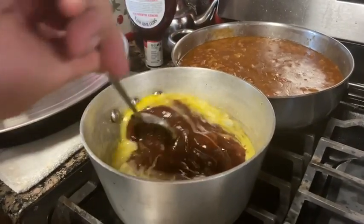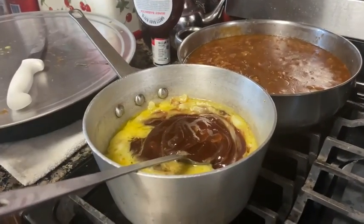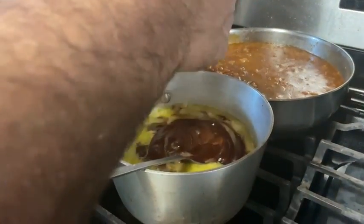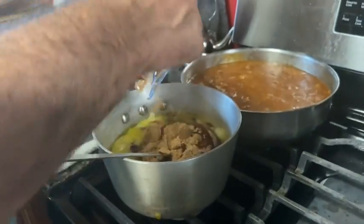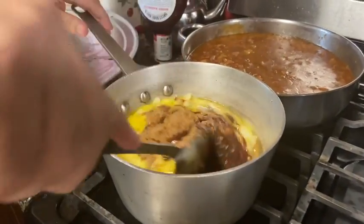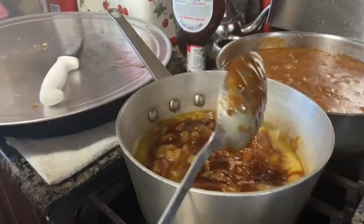Let that sit and cook a little bit, then add a little bit of brown sugar and let it cook down.